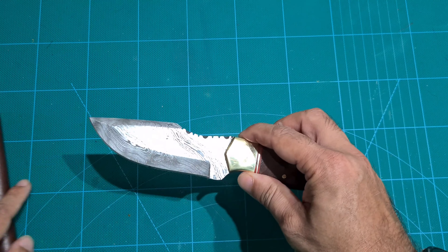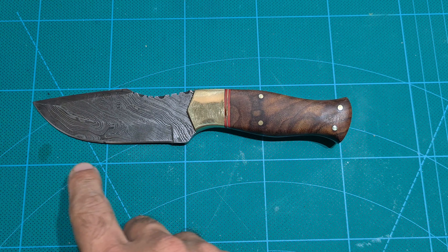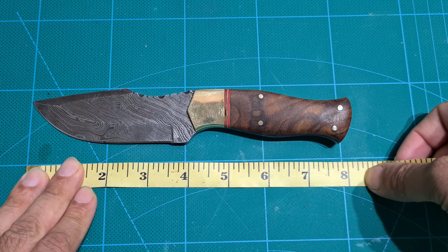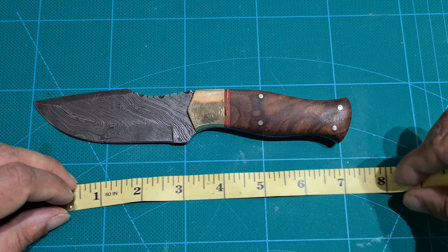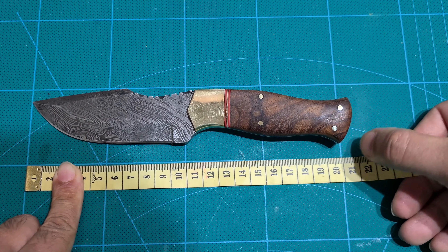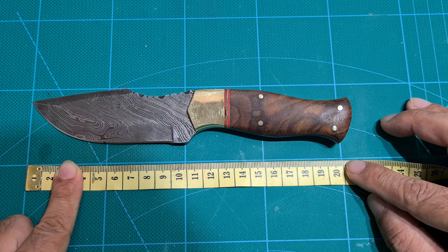Let's do some measurements. Each of these boxes is 5 centimeters, so it's roughly 20-something centimeters overall — about 8 inches. And in centimeters that's roughly 25 to 27 millimeters.